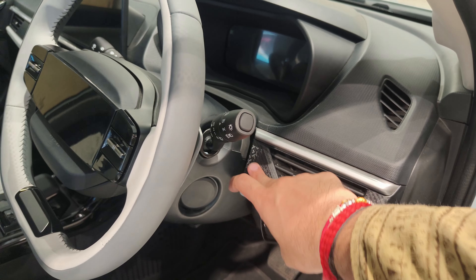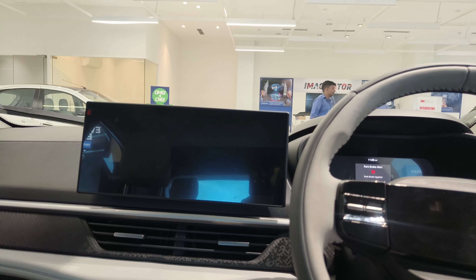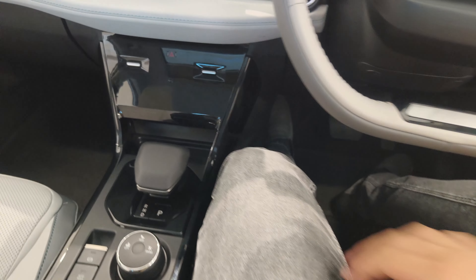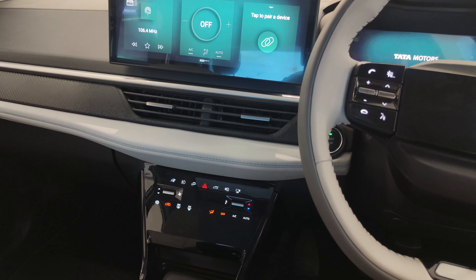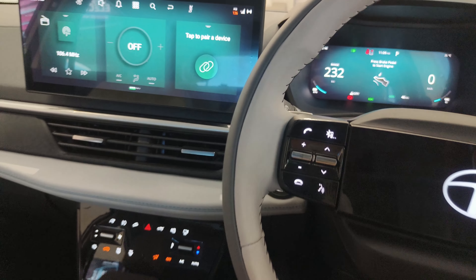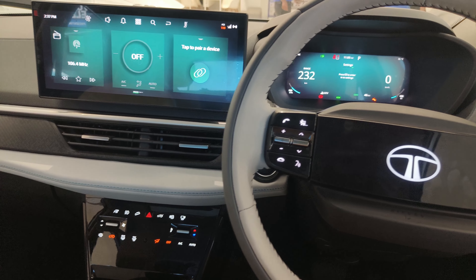You can get a 3D design element here on the dashboard. Your steering wheel comes with paddle shifters. When you sit inside and start the car, the real party trick starts — you get a very good design element and the illumination is impressive. You do get a full digital instrument cluster and the clarity is very great. The steering wheel has a dual colour theme.